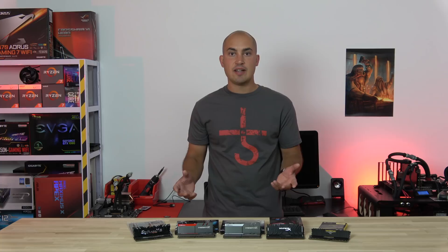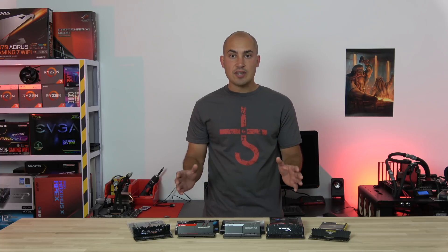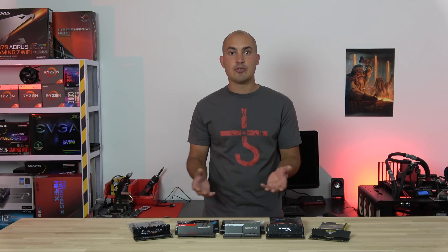Hi guys and welcome back to the channel for this third part of the review: Memory Scaling. I've tested five different kits of memory for a total of 24 configurations and 10 benchmarks each. So, as always, let's get straight to the point and let me show you some numbers.